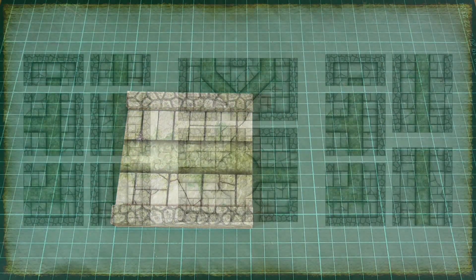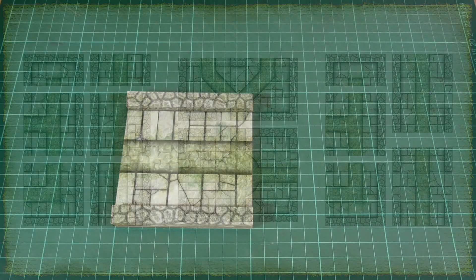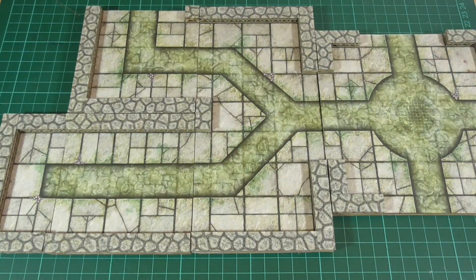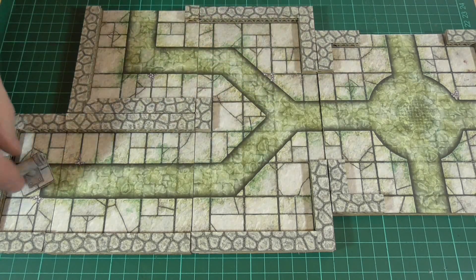If you're wondering what size tiles you might need to get started, here's a quick look at how you can cut up each sheet to make a basic set. I'll just lay out a few tiles that I made earlier to give you a better idea of how they look, and we can also use some of the pipes that we made in episode 14 to add a bit more detail here and there.